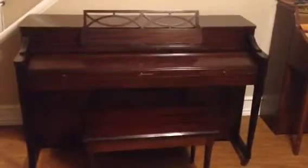Up here we have a dark mahogany Baldwin Acrosonic — a bright piano, as you can see, nice sheen, contemporary color.